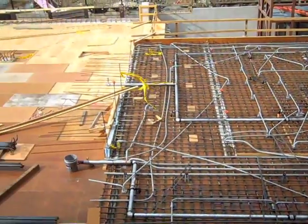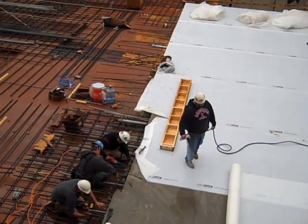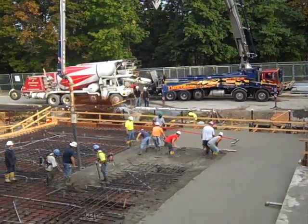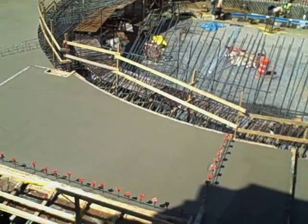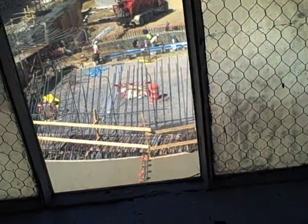The same steps are followed as before: temporary shoring and form boards are put into place, then reinforcement, conduit for electricity, pipes for sprinklers, followed by the casting of the concrete, finishing, and curing. And eventually, in the middle of the summer, they'll start forming this dome, but they've got the rebar sticking out, as you can see.